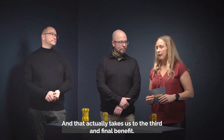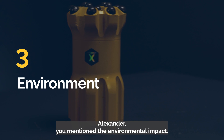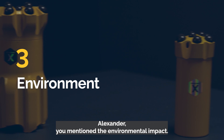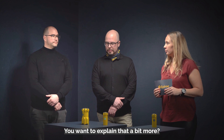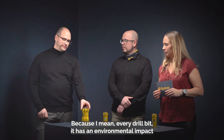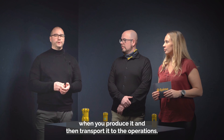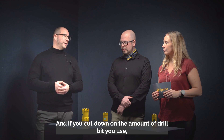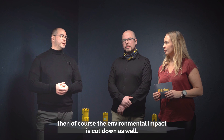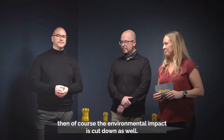The third and final benefit is environmental impact. Every drill bit has an environmental impact when you produce it and transport it to operations. If you cut down on the number of drill bits you use, then of course the environmental impact is cut down as well.